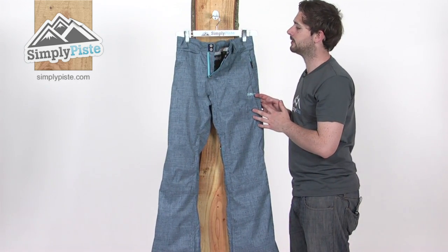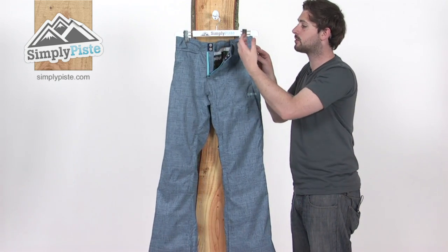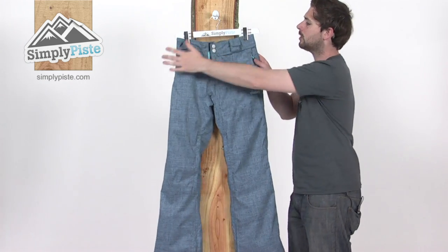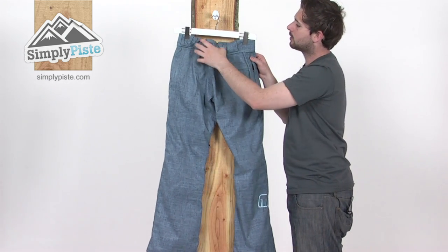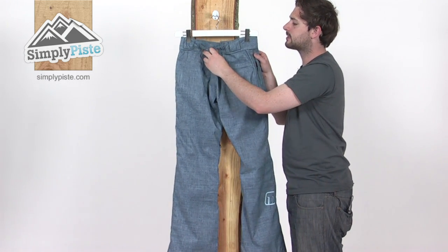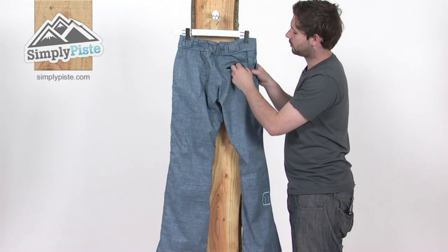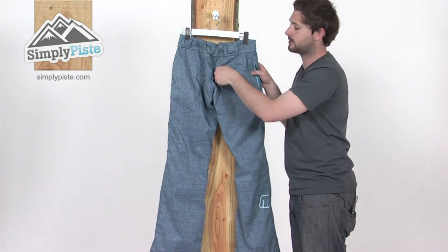We've also got a mesh type lining on the inside to help the air circulate inside, helping you regulate your temperature a little more easily. We've also got some adjusters on the inside of the waistband — some Velcro ones — just so you can get a bit of a better fit. Around on the back, again you can see these belt loops. It's quite highly elasticated at the back there as well, which again helps with the fit. We've also got a zippered pocket at the back here for storing any bits and pieces you want to take on the slopes.